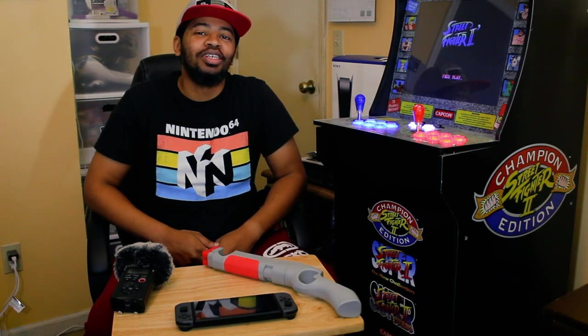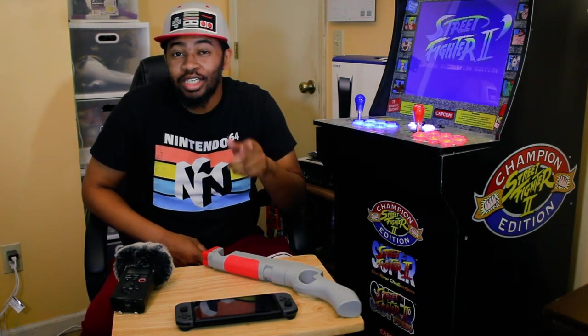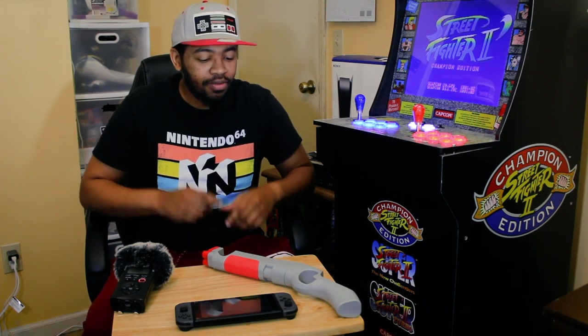Hey, what's up? PSN Mellow Shy here. Do you have some games on your Nintendo Switch that would feel a whole lot better if you had a light gun? Well, I have a product here that I think you guys might like, so let's check it out.